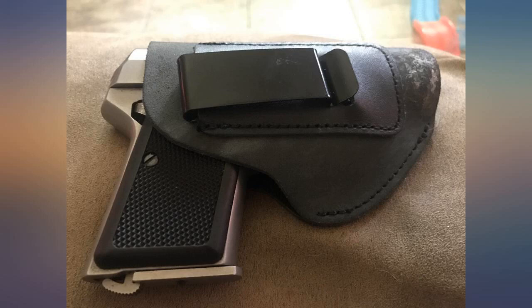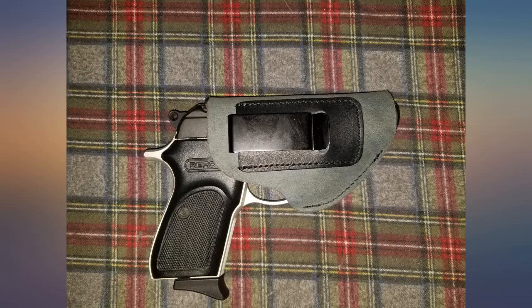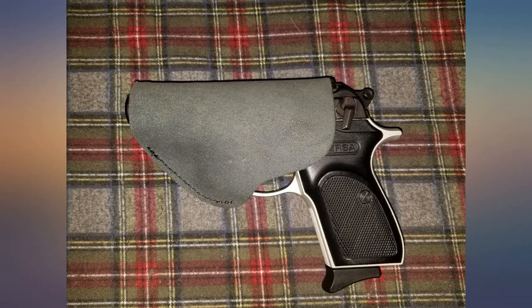This IWB holster fit my Bursa 380 Thunder absolutely perfect, like it was made for it. I highly recommend it, and so far, although I have not had it for too long, it feels very comfortable.